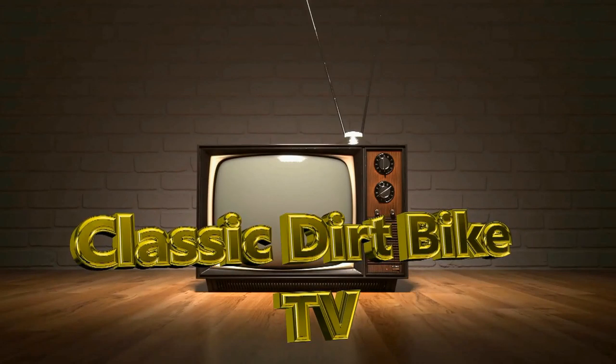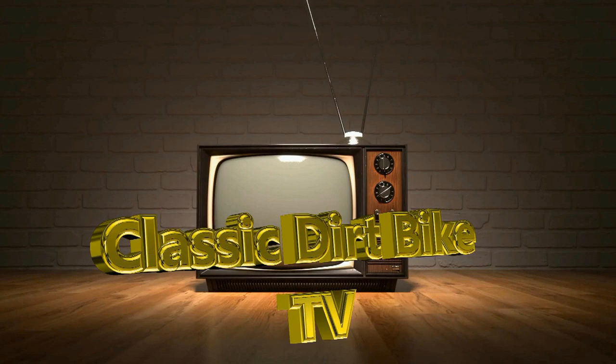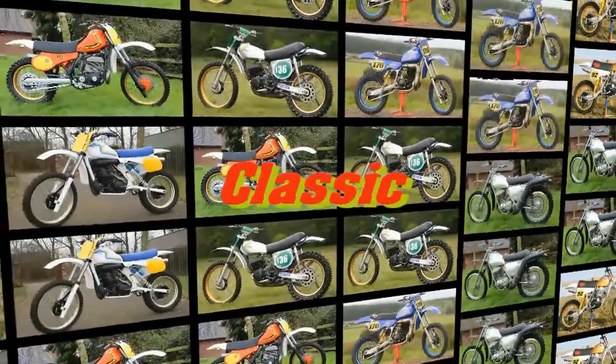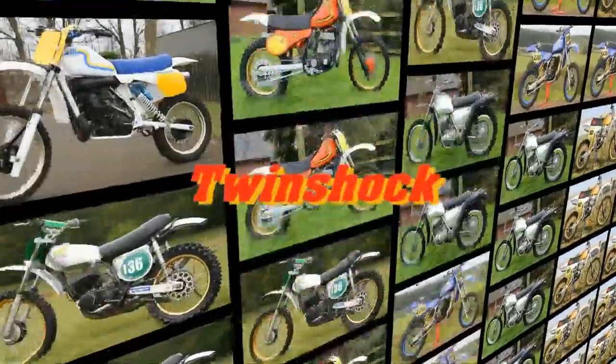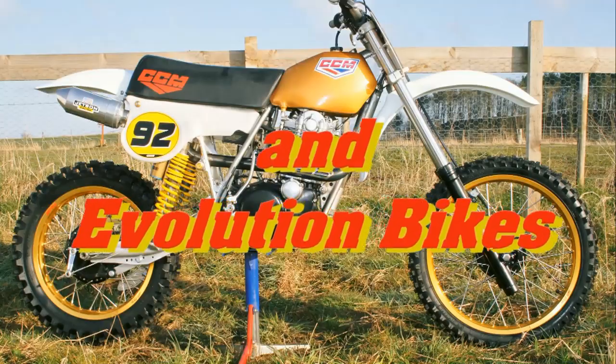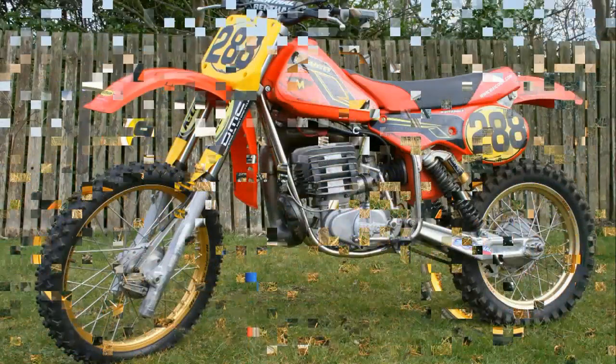Well hello once again, all my classic dirt bike loving YouTubers, and thanks for joining me here on my classic dirt bike TV channel. I hope you're managing to keep safe and well during these very difficult times, and fingers crossed it won't be too long before we're all back on the track once more enjoying our old race bikes.